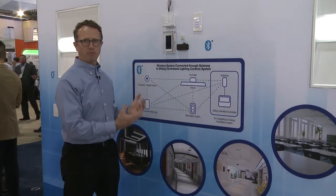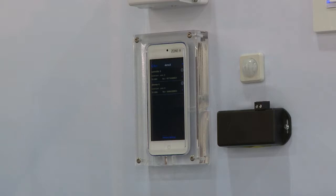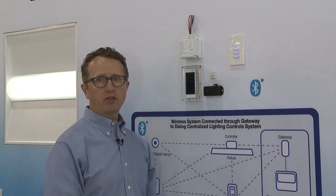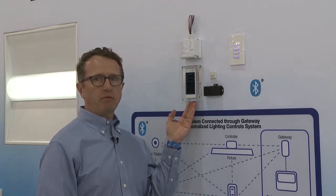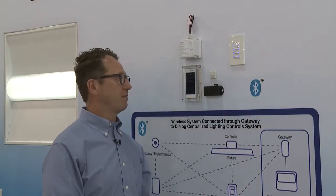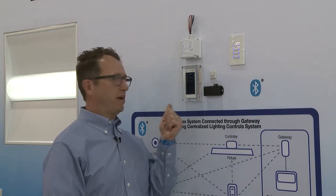Expanding the system is really easy because it's on a Bluetooth network. Here we're showing our network app. This is an iOS device with Bluetooth capability, and it's got user control as well as commissioning in the field for our entire Bluetooth system. The app allows you to identify Bluetooth devices within a network, bring them into the room that you've designated to control, and set up configuration and control. Once you see the list of products, you can identify each one by hitting the attention button and it will flash or flick the LEDs so you know you're speaking to that particular device.